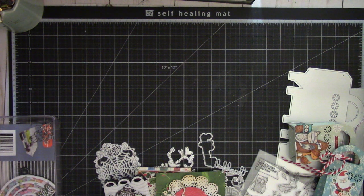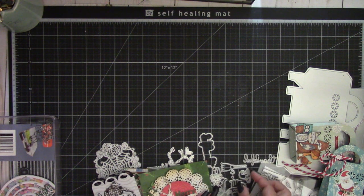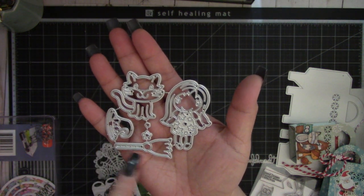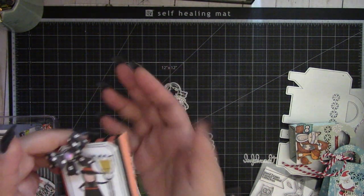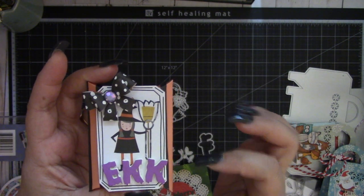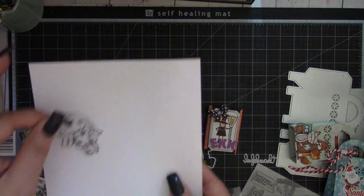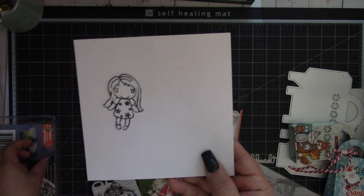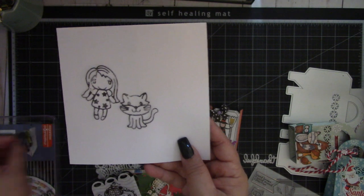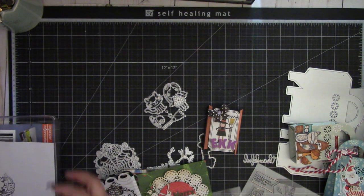The last one is this cute little witch decor die. It includes a cute little witch, a cat, her broom, and then the hat. I added it on this paper — basically just the outline of that. Here I cut out the other ones: here's the cute little witch girl, here's the cute little cat, and here's the little hat that you can add on the girl. You can add these on a project; it would be really cute.